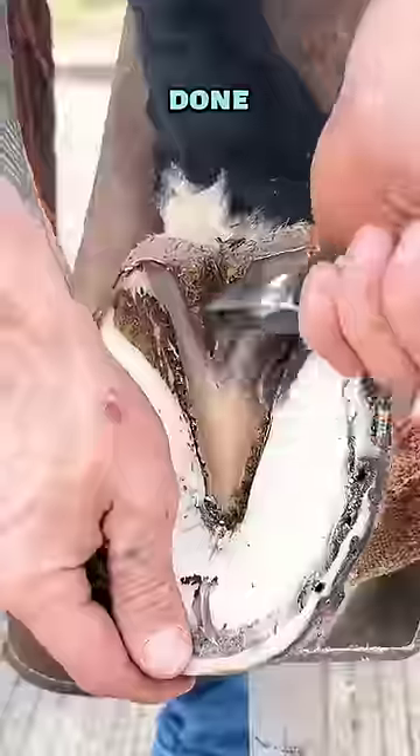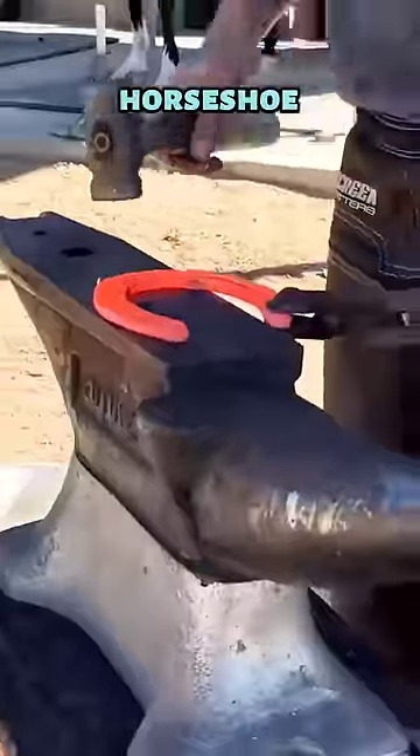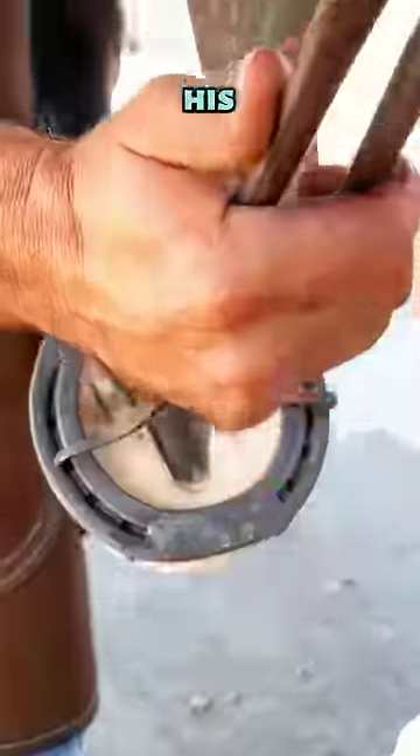But there was so much more to be done. He started smoothing the edges, and then it gets crazy as he made a brand new horseshoe for the horse and put it on its feet.